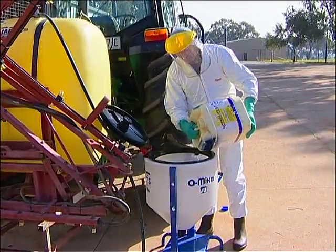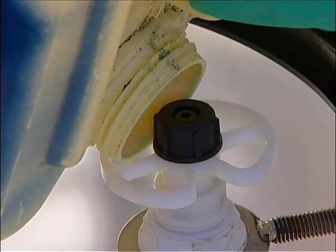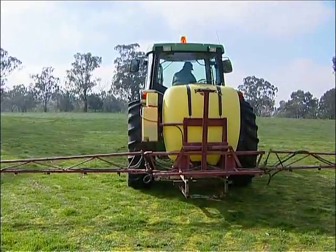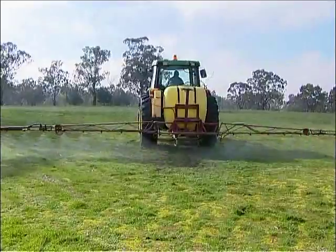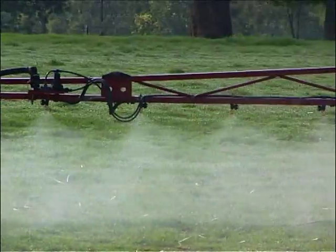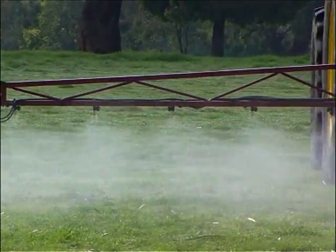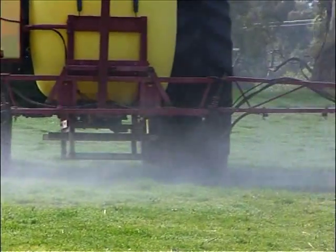This transfer system also has a container flushing nozzle which will reduce the time required to clean out empty containers. You're now ready to spray, knowing you've done all you can to comply with label directions. The result is a spray job done correctly with minimal wastage, while reducing risks and environmental hazards, simply by having an accurately calibrated boom spray.